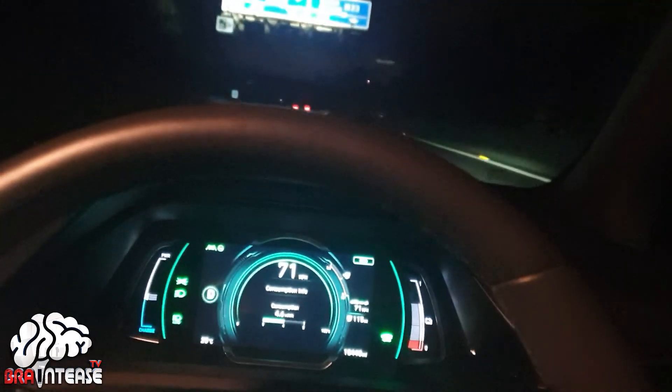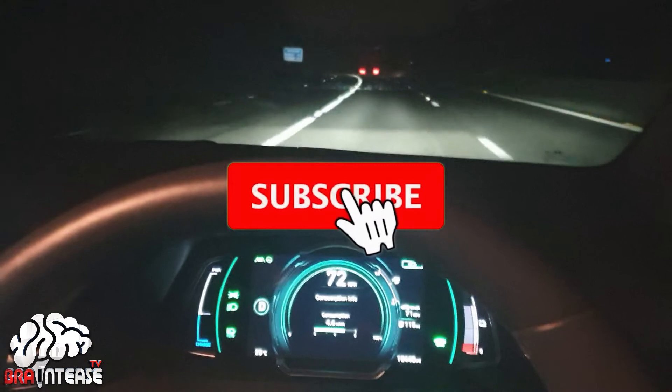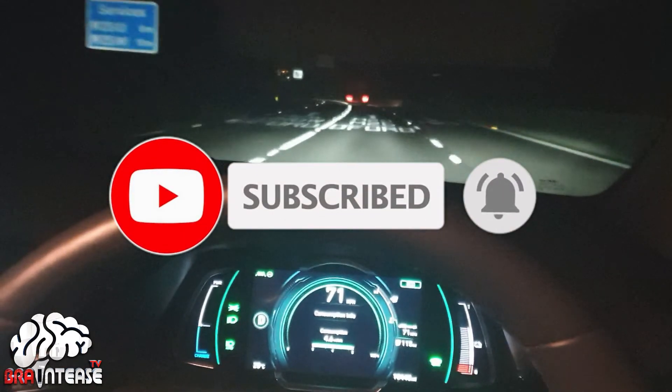Hope you found this useful. Thank you. Don't forget to like, comment, share and subscribe and we'll catch you in another one. But as always, be safe.